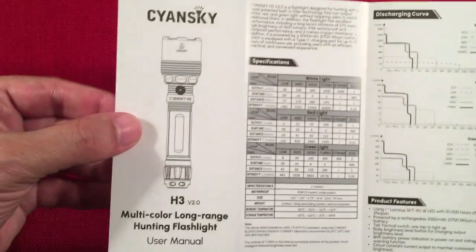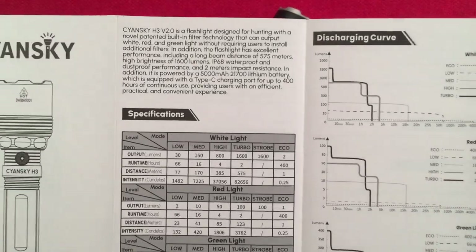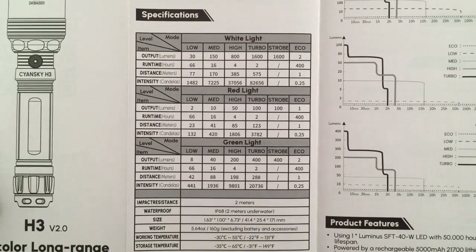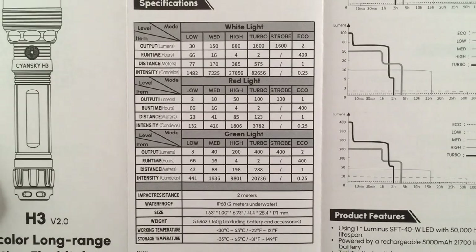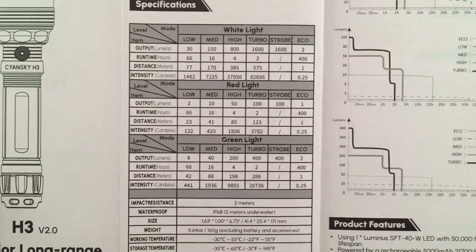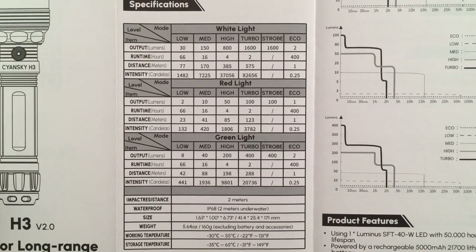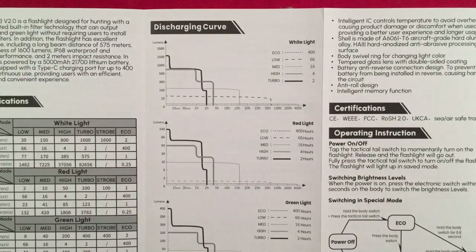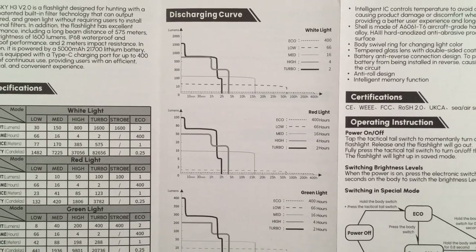There's a manual which I'll go over quickly. There's an illustration of the flashlight and specifications. It's got white, red, green — just like the original — except they added an eco mode, which is nice. So you get your low, medium, high, turbo, strobe, and now eco. Run times, throws, and other specs are listed. You can also see the discharging curves showing what each mode gives you before it throttles down.